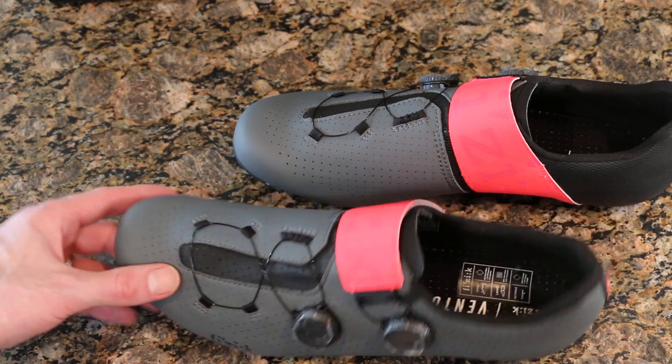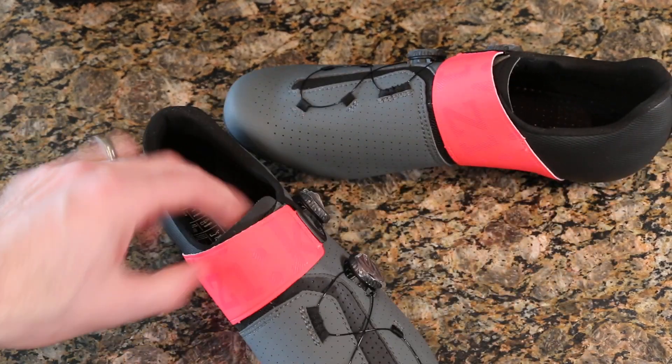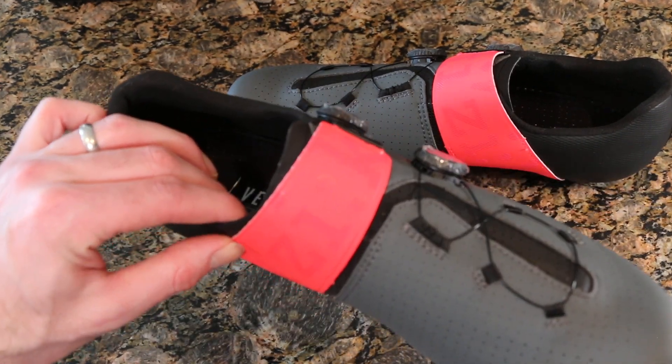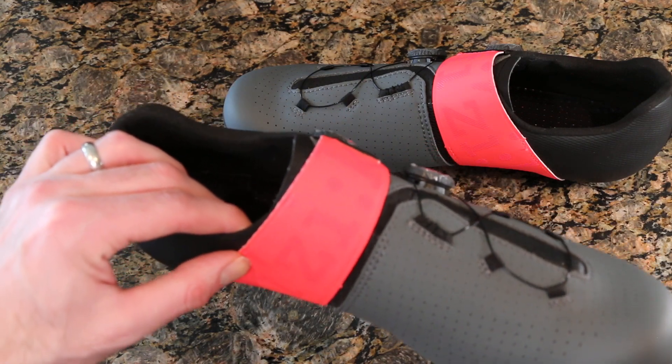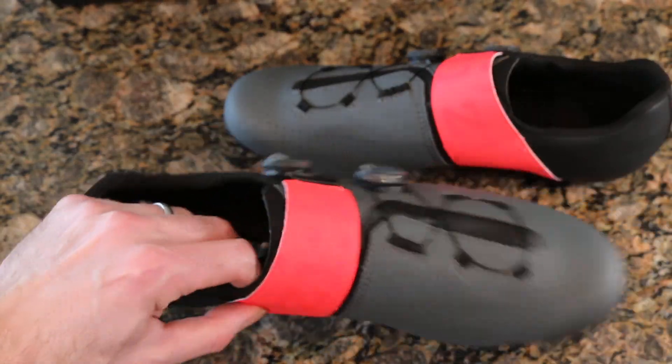There's a nice ventilated side as well as the inside panel, and then this ridiculously hideous red strap — whatever you want to call that. I don't think that's very impressive. It's just the only size they had available, so that's the main thing for me. I didn't choose this color — it kind of came like that.